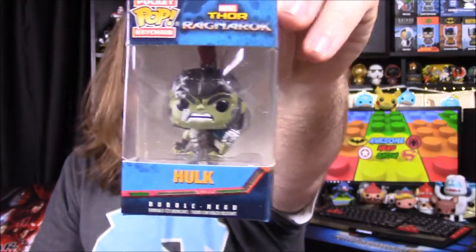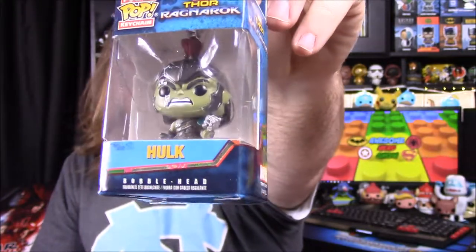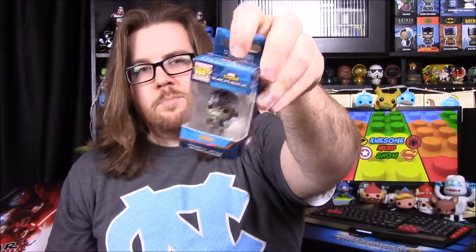Next up we have a Thor Ragnarok Hulk, and it's a pop keychain of the Hulk in his war armor and stuff, so that looks really cool. They have all different versions of this thing, and now they have a pop keychain of it in the box too. It doesn't say that it's an exclusive, but I assume since it's in the box that it is.